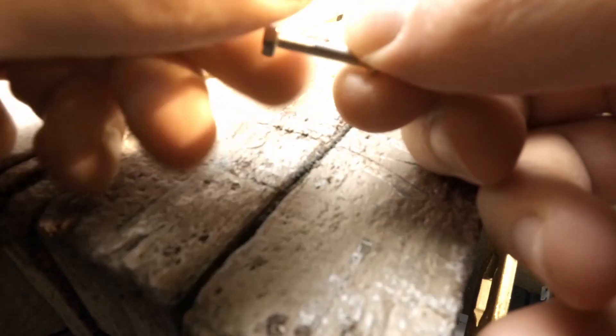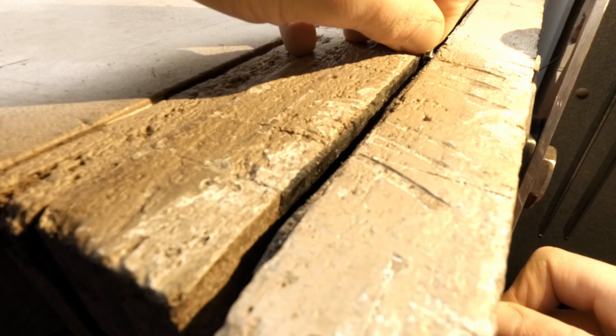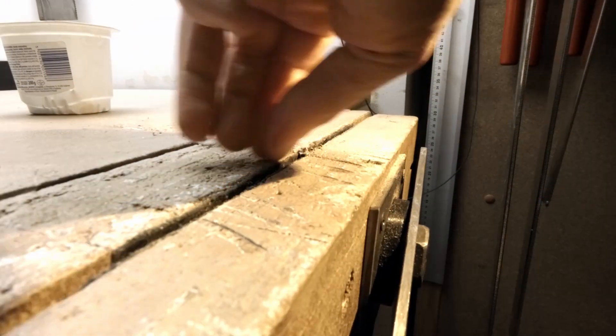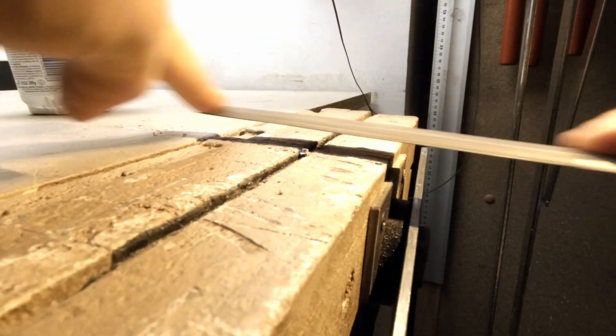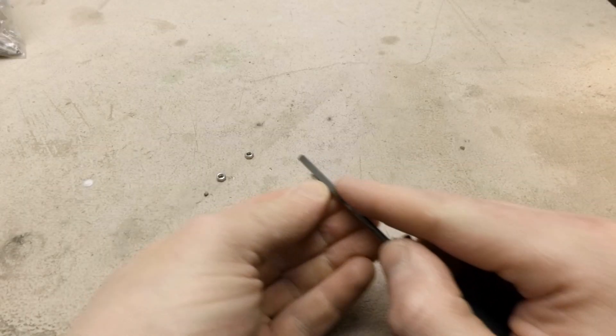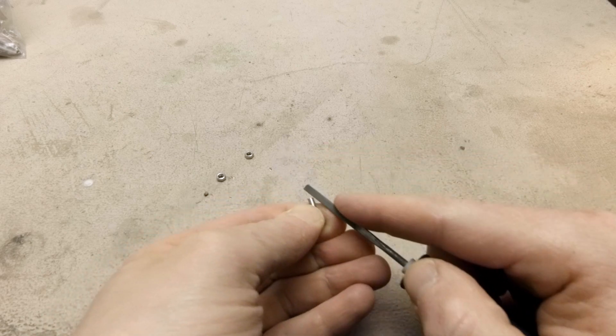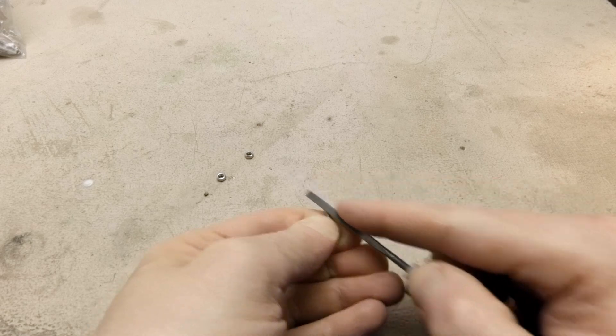How to cut small M3 screws: First interlock two nuts, place it in the vise, use a hacksaw to chop the excess, then file it flush. Next, use a small file to make a run over around the edge, but be sure to go only upwards.